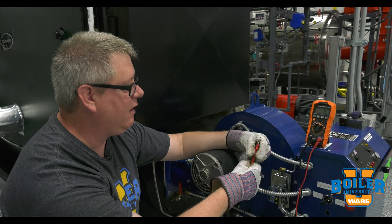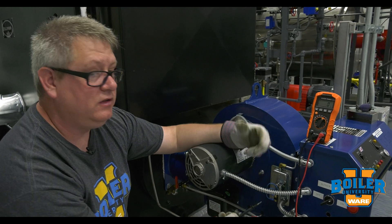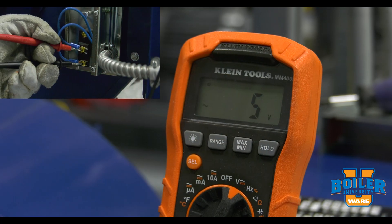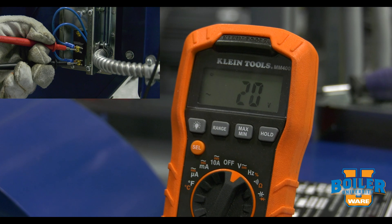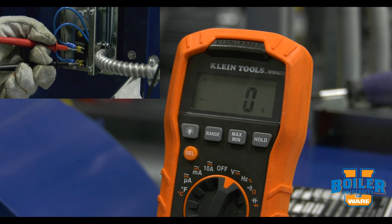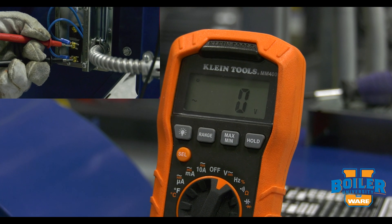We'll demonstrate that — it's a very useful tool. When voltage comes to the switch, we see the differential across the probes, and then when the switch closes, we see that go to zero, verifying that our air switch is closed.